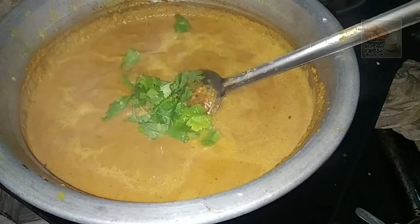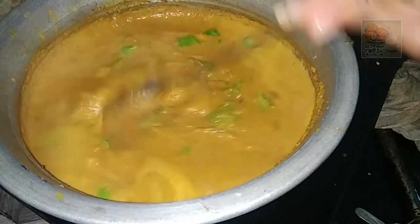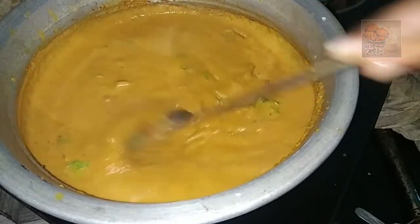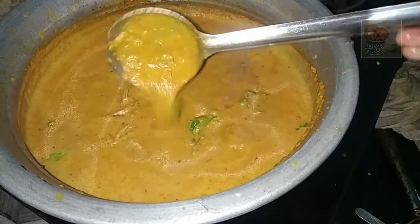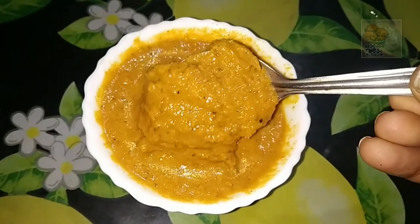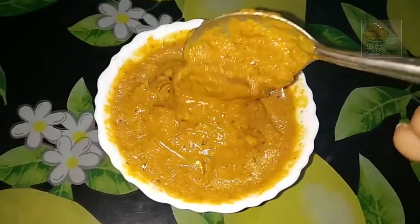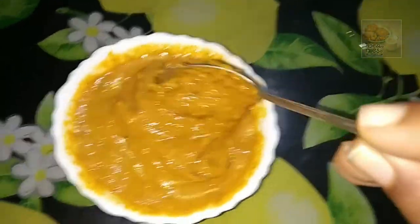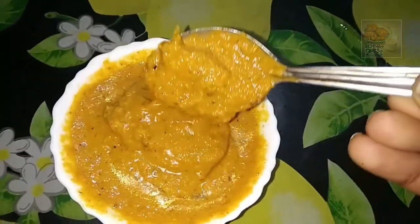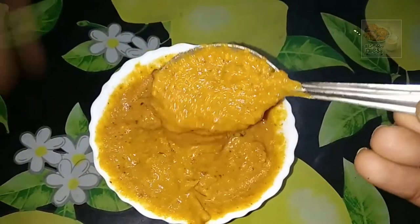Put the flame on top and add the flame on top. When the chapati is ready, the chapati is ready. Thanks for watching. Bye.